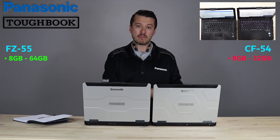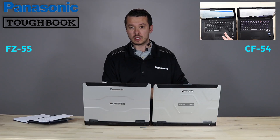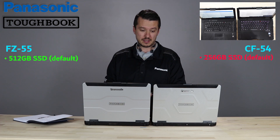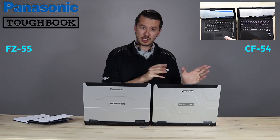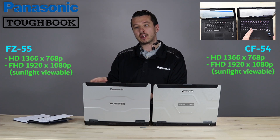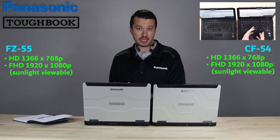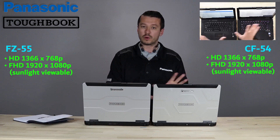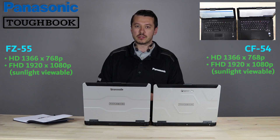Another change is the CF54 came by default with a 256 gigabyte SSD. You could upgrade that, but by default the base models were 256. The 55 doubles that again — the base models are 512 gigabyte SSDs. As far as the display, it's roughly the same: there's an HD display at 1366 by 768, and the FHD touch display at 1920 by 1080p and the 1000 nit display. Both the 54 and 55 offer a 14-inch HD and FHD display, so there's not a whole lot of changes there.